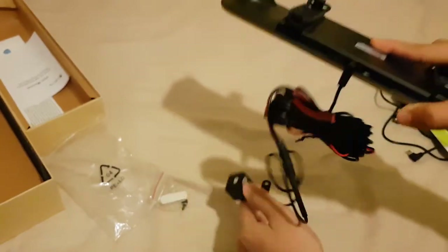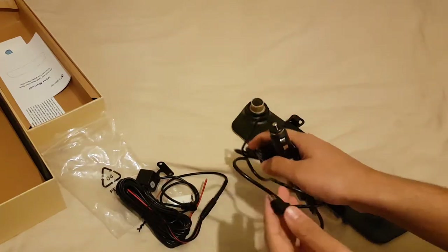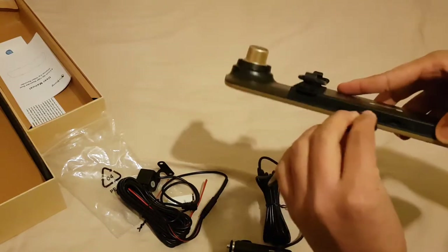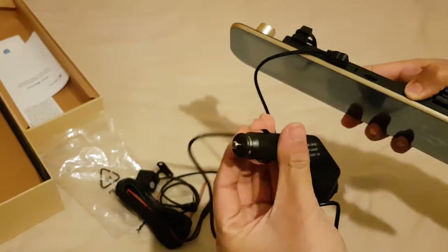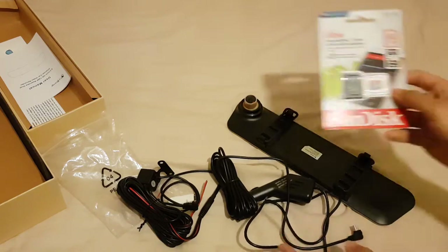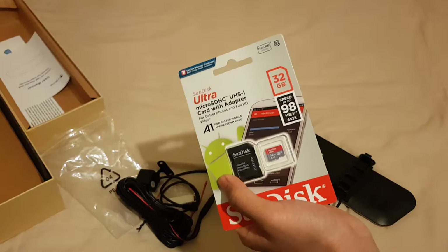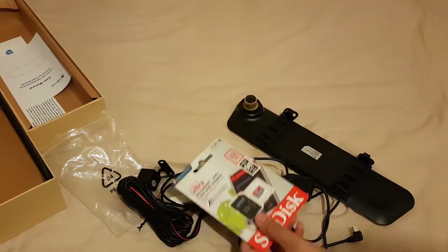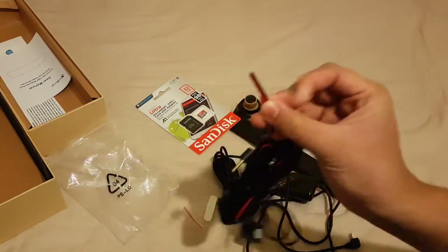So that's it for the backup camera. The cigarette lighter charger goes into your dash cam unit and then into your car to charge the camera. That's it for today — just make sure you don't go over a 32GB memory card. I bought all of this from Amazon and I'll leave the link below.